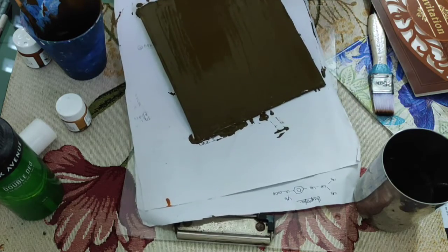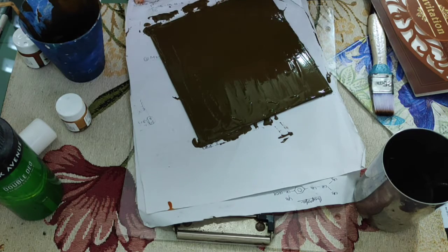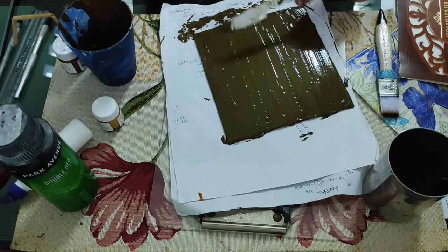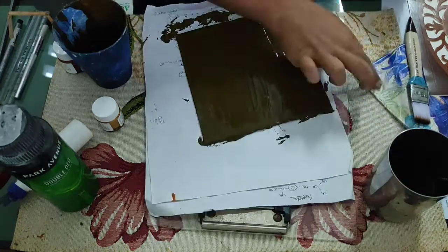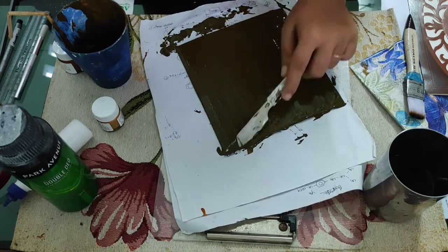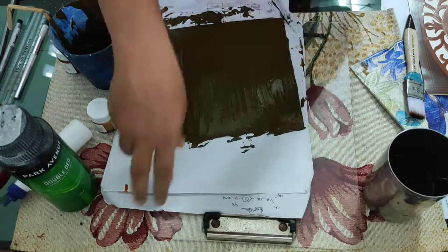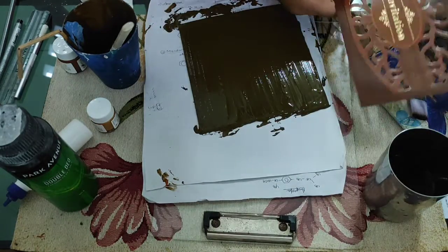We are ready to apply the gesso paste to the side. Let's start with the gesso paste — we can apply it. Let's see how we have the invitation in our design.